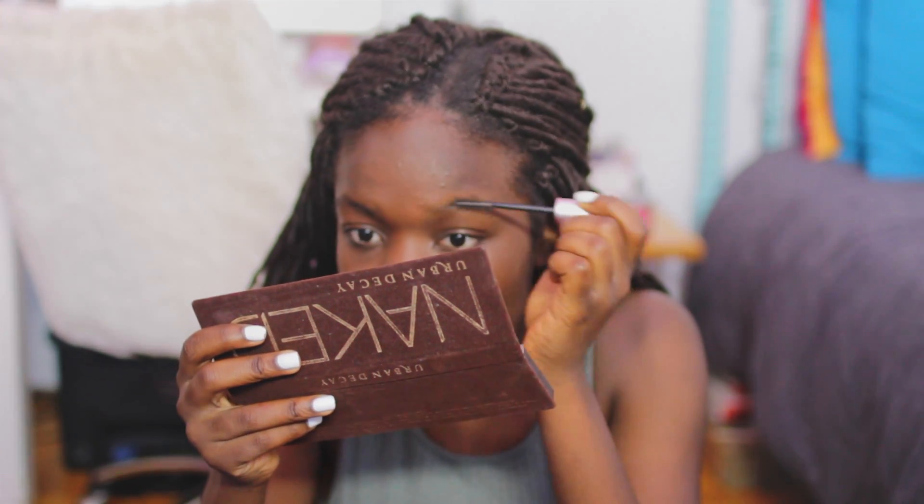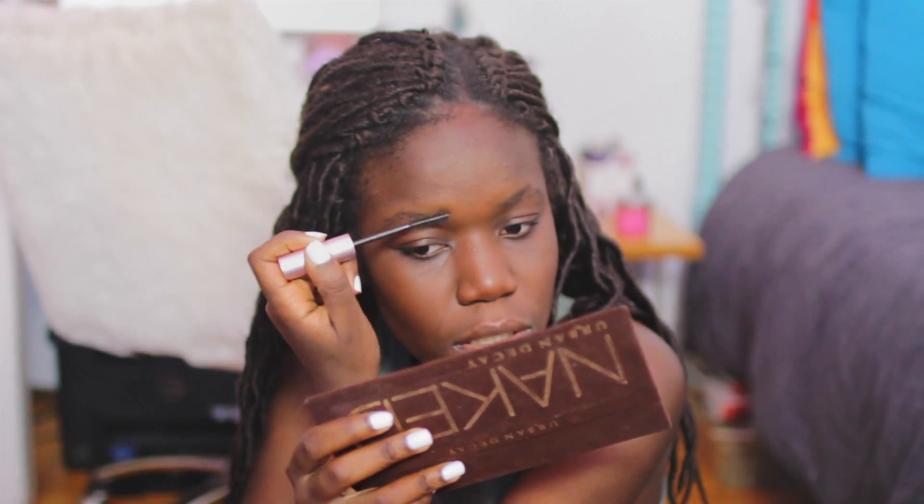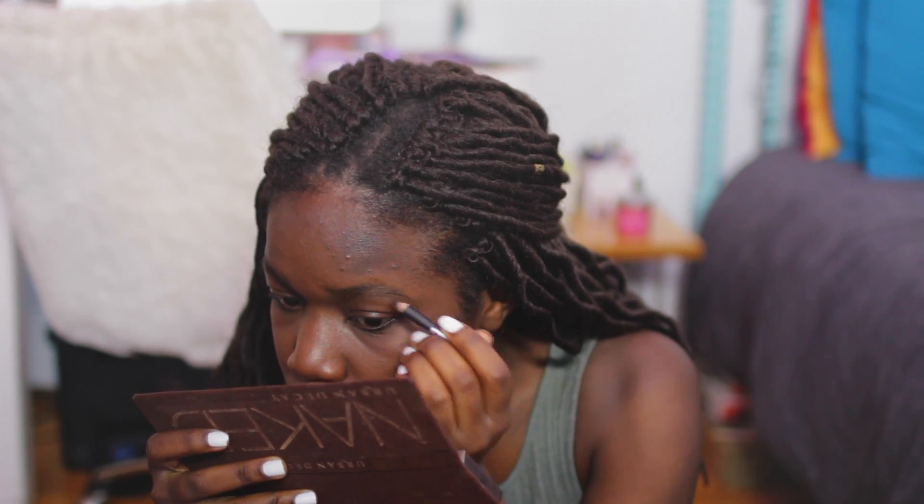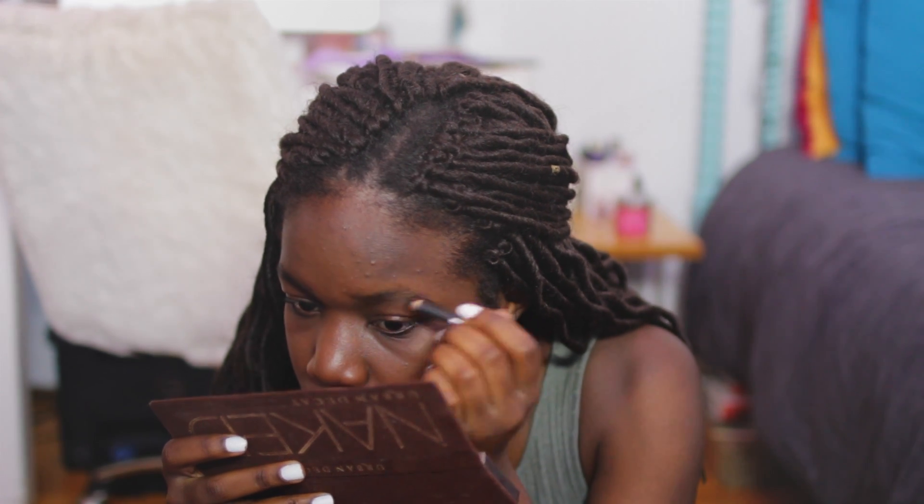And because I was born with little to no eyebrows, we are filling those in. I'm just using an eyebrow pencil that I got from the drugstore.